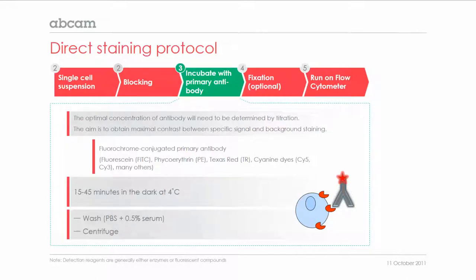The third step is incubating the cell pellet with the primary antibody. The optimal concentration of the antibody will need to be determined by titration. The aim is to obtain the maximal contrast between the specific signal and the background staining. In this direct staining protocol, the primary antibody is fluorochrome conjugated.